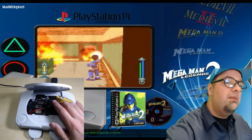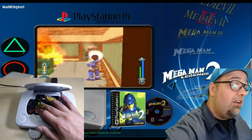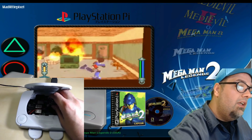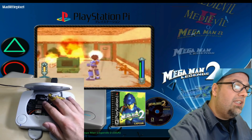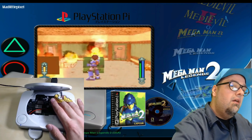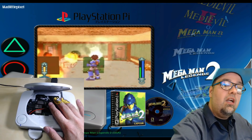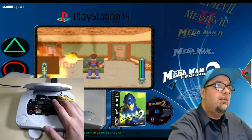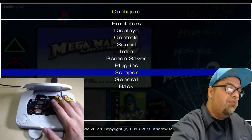Everything's pretty much sitting in here and it's not going to move at all. I just have the fan chilling — it's a 40 millimeter fan, a little bigger than your standard fans you'd use for a Pi, but it sits in there nicely and pushes air fairly well, a lot better than the real tiny little fans that are out there.